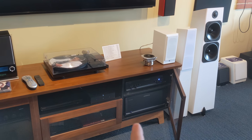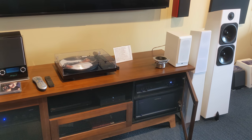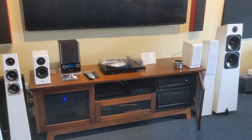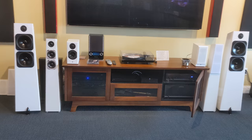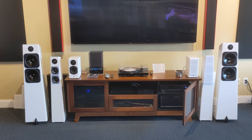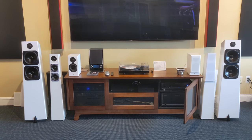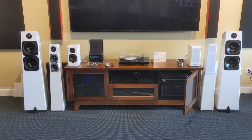The amp we're powering with — the A21+ on a 4-ohm speaker — puts out 500 watts per channel, absolutely plenty of power. Totem recommends between 50 and 300 watts. I'm always a more-power kind of guy; doesn't mean I want to turn it up louder, I just like the sound of speakers when there's power in reserve. So feel free to stop by and check them out — I'd love to play them for you. We'll see you guys on the next one. Have a good one.